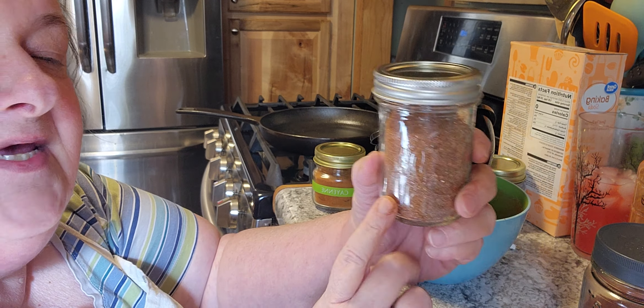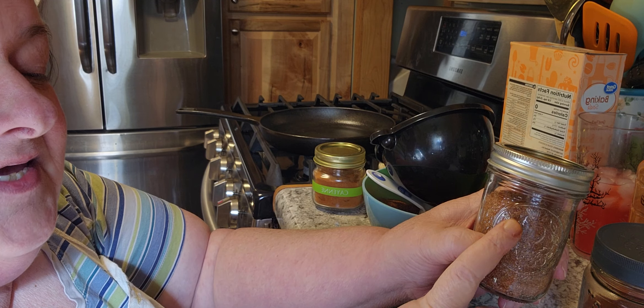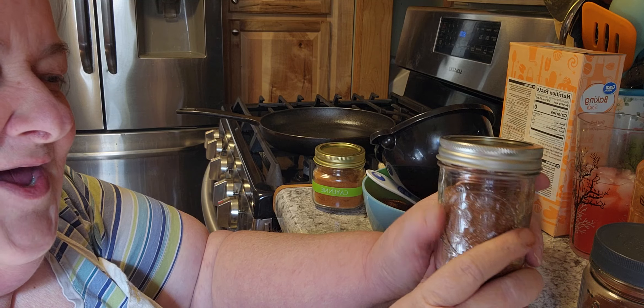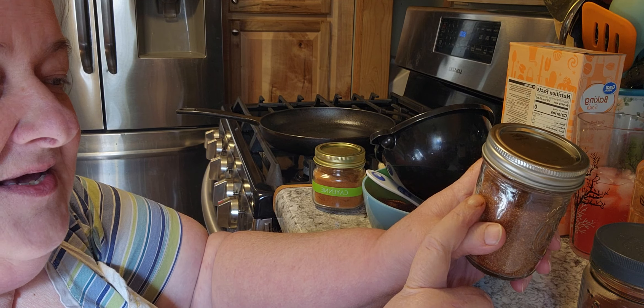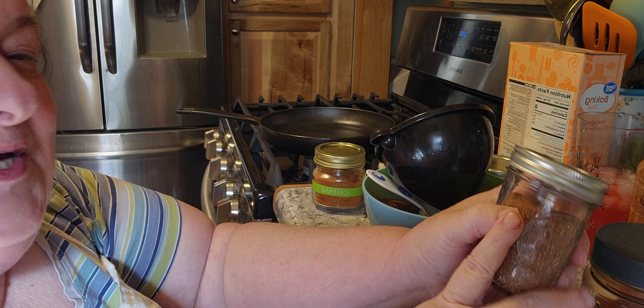I'm going to take it and label on the top that it's taco seasoning. It takes two tablespoons to be the equivalent of what you get in the packets at the store — see how cheap and easy that was! Let me know how it works out for you guys, and I will print the recipe below. Special request done!